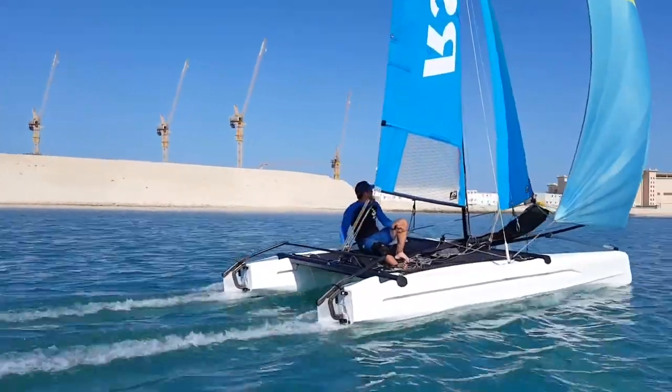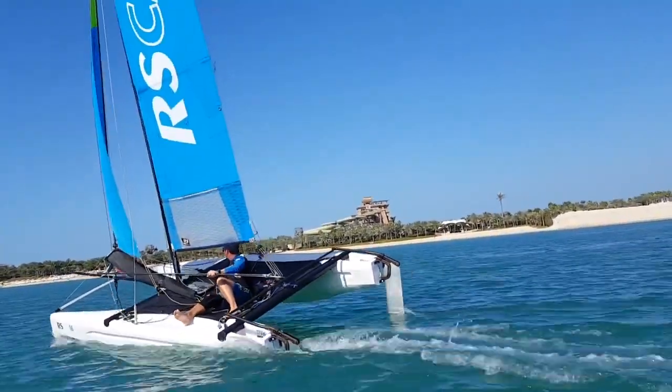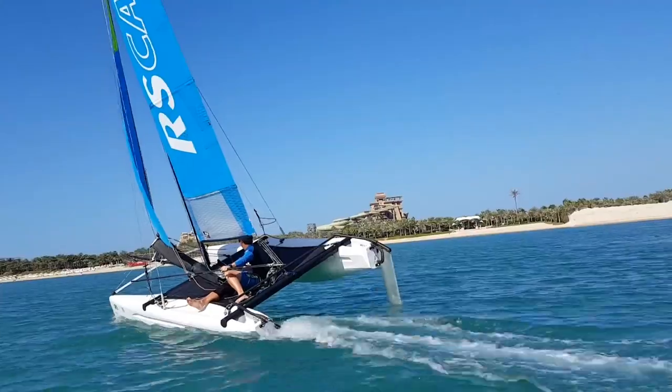Comparing it to the Olympic boat, the Nacra, the Cat 16 is a lot easier to sail and a lot more versatile in terms of training. It's more of a training boat than the Nacra, but compared to something similar like a Dart 16, this is a much more modern boat with a modern rotor hull.